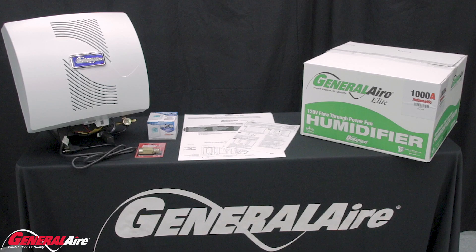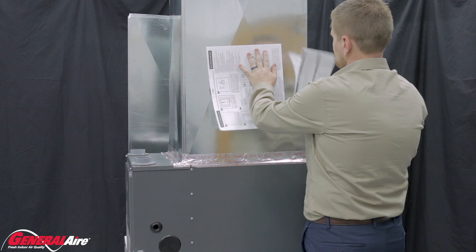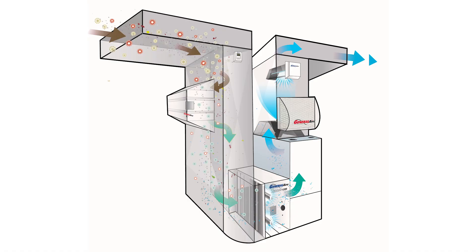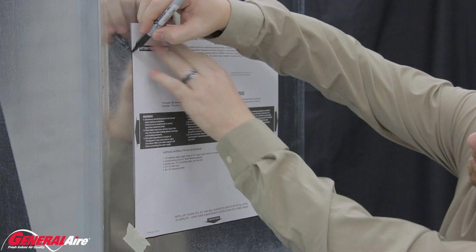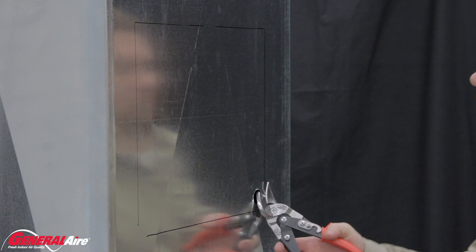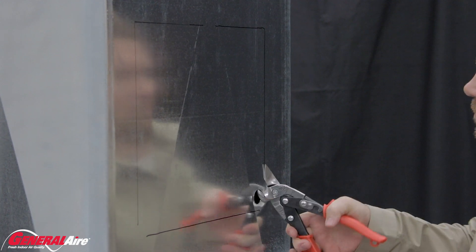The installation process begins with cutting out the necessary holes in the ductwork for the humidifier and humidistat. First, tear off the template and tape it to the plenum, ensuring it is level. With the 1000 model, the template must be on the supply, as it does not work on the return. Using the marking pen, draw an outline around the template. Remove the template and, using the tin snips, cut the sheet metal along the outline.